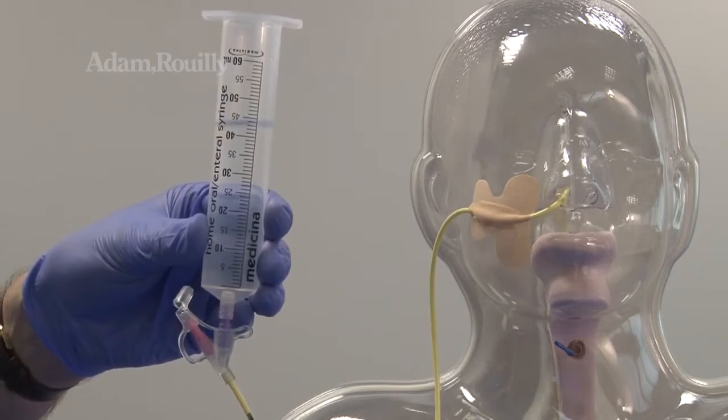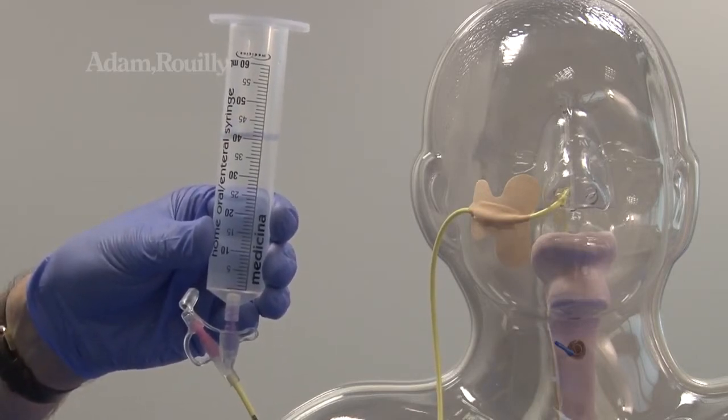Administering of liquid, feed or medication via bolus or pump can be simulated.